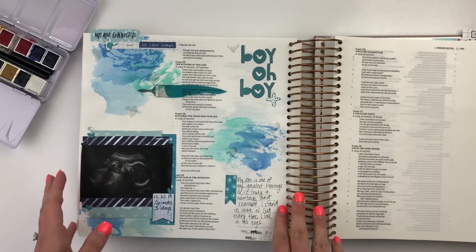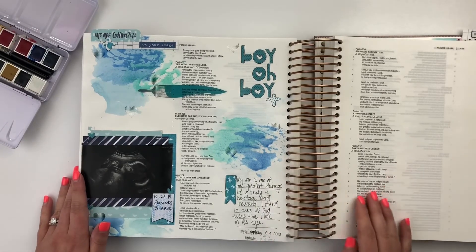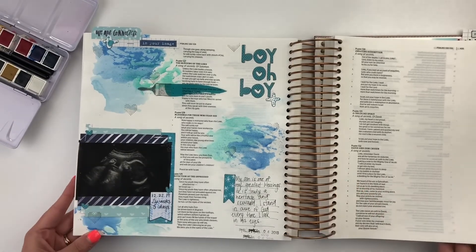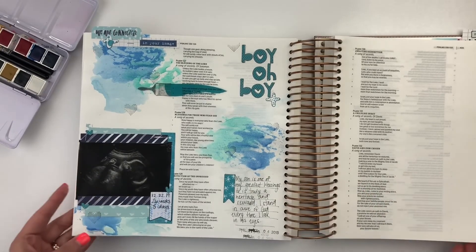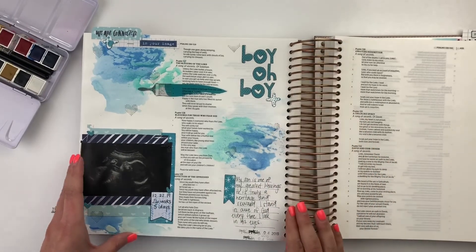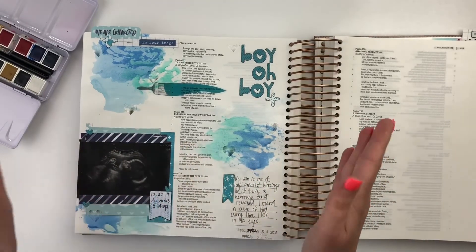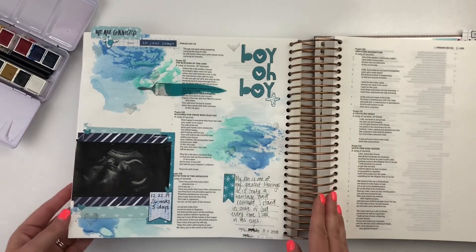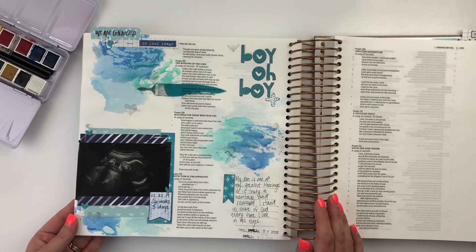You will find a link down below to order your Bible as well. Please join us with the Illustrating Bible community. All of us are just so excited for this awesome new Bible with a spiral bound, thicker pages, larger margins. It's just perfect. I love it. I hope to see you guys again very soon, showing you more entries in this brand new Bible. Have a great day. Bye-bye.